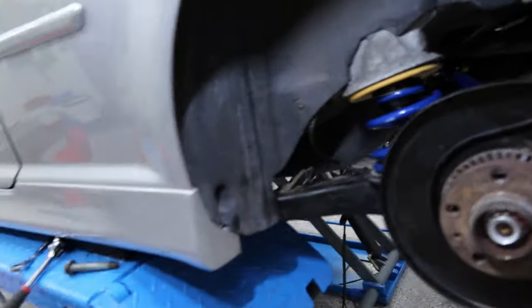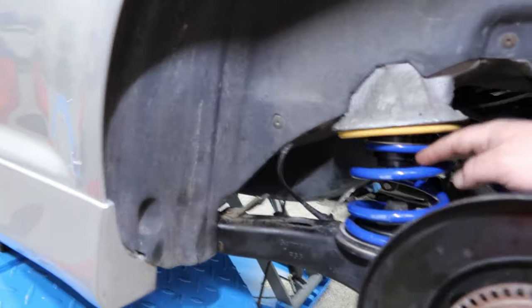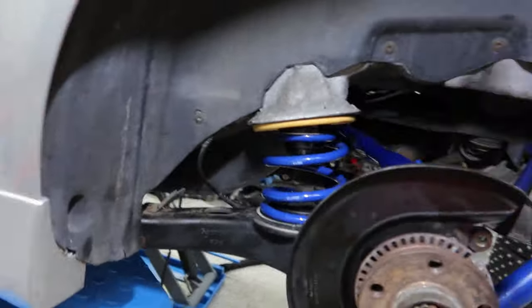All righty guys, well here we have it. Looks pretty nice. It was kind of a pain — obviously you've got this with tension, this with tension, not too much tension, this with tension.